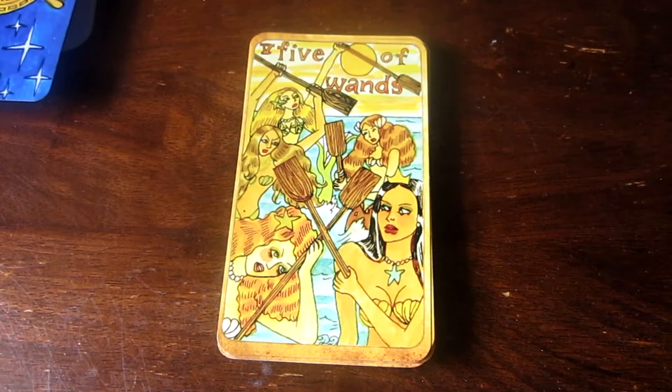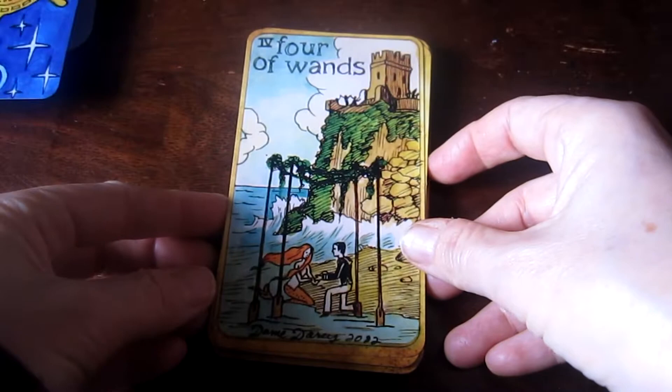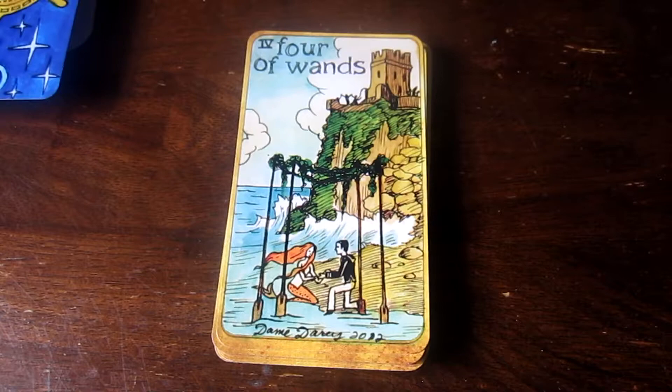This one always reminded me of such a catfight. Look at them — all the mermaids pulling each other's hair and whacking each other with oars. That's really cute. It's like the little mermaid and their prince.